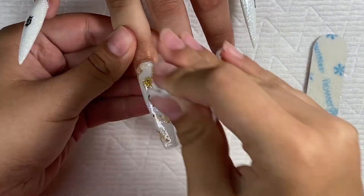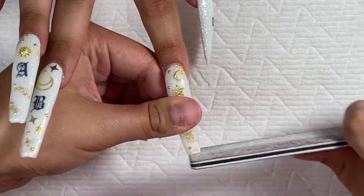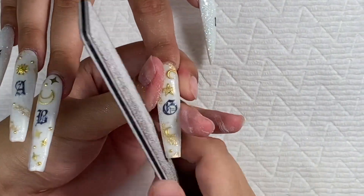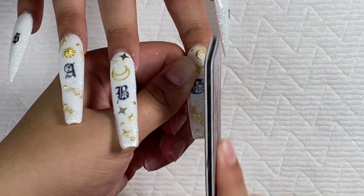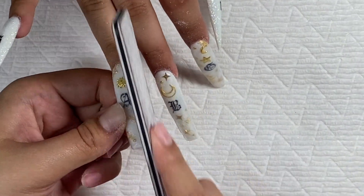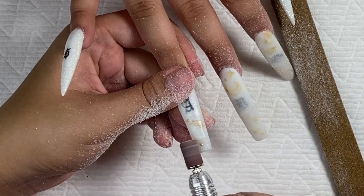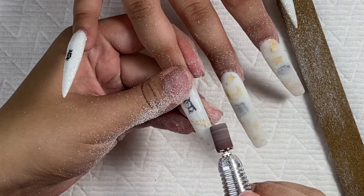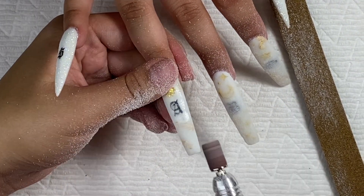Finally I'm taking off that tacky layer with some alcohol and reshaping. Now I'm going in with my e-file — I have a coarse sanding band — and just smoothing out all those lumps.